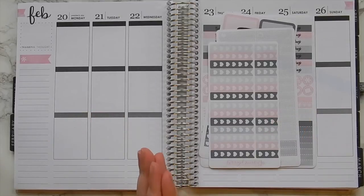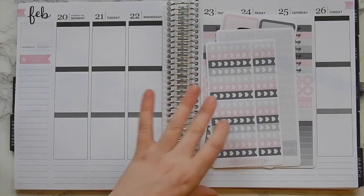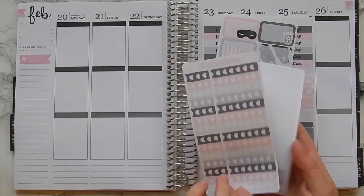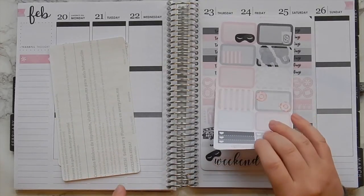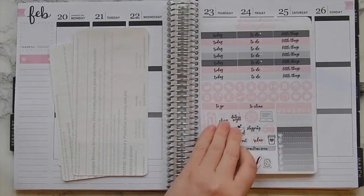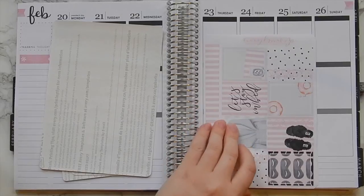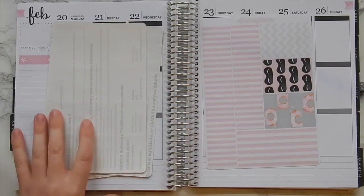Hey there, it's Katie. Today I am filming a plan with me for the week of February 20th using this really pretty pink and gray kit from The Sweet Planner. I'll just kind of flip through it really quick — I actually just filmed the haul in which I showed this, so that'll probably be up before this video goes up, but we'll see. Very pretty — The Sweet Planner is a Canadian shop. Very, very, very pretty kit.